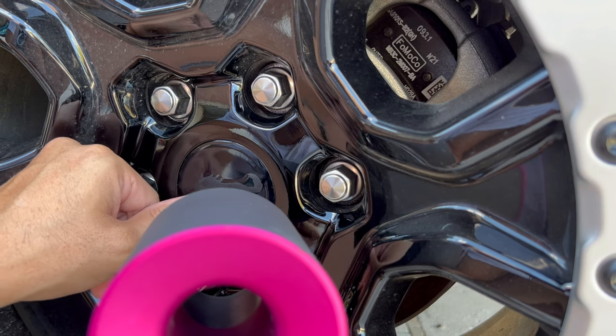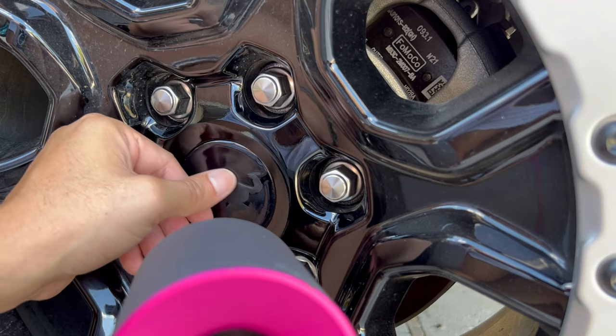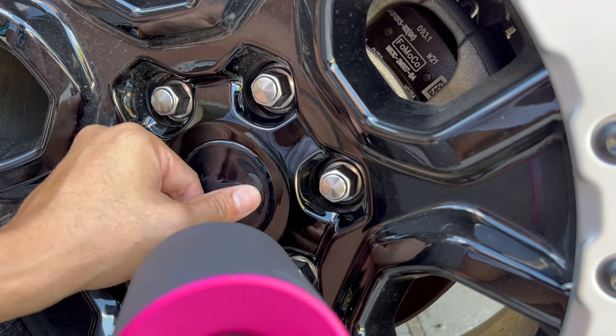Just massaging the vinyl down into all those 3-dimensional areas.